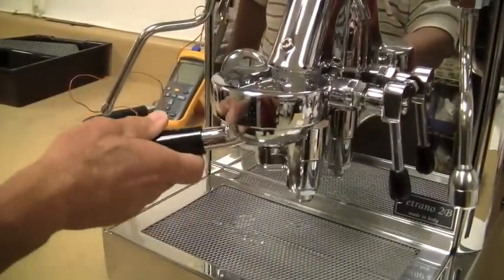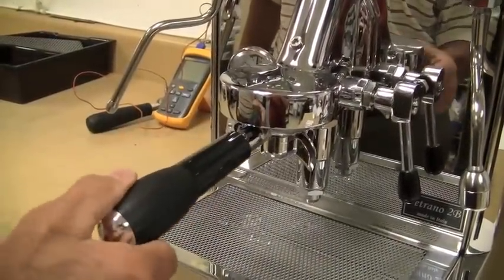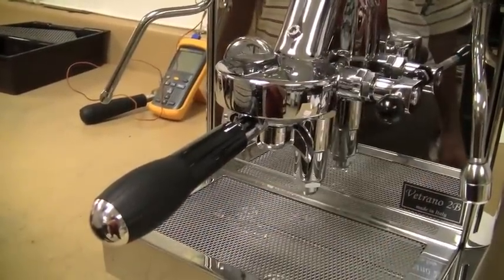Notice how easy it is to lock the portafilter into position and also no leaks whatsoever across the group.